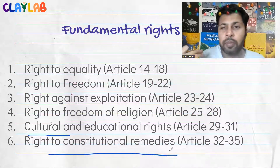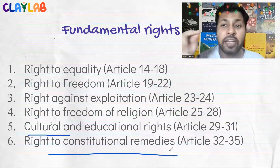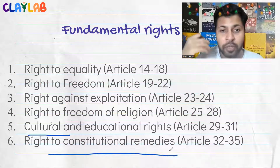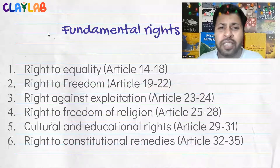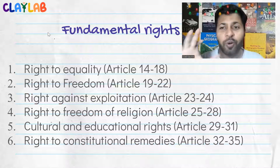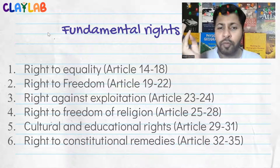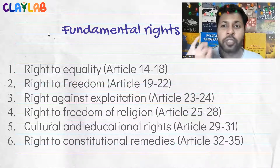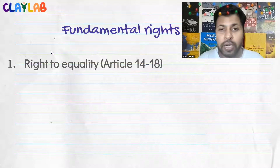Right to constitutional remedies is very important because fundamental rights have a very good position in our constitution and legal system. If your fundamental right is violated, you can directly approach the High Court or Supreme Court. For ordinary matters like a pickpocket, you cannot directly go to the Supreme Court, but fundamental rights violations are important issues. Now, don't just try to remember these tables — understand the meaning of these rights. Let's focus on learning the meaning of all these rights.